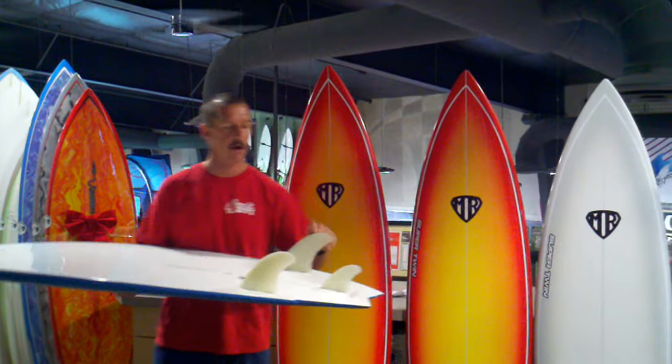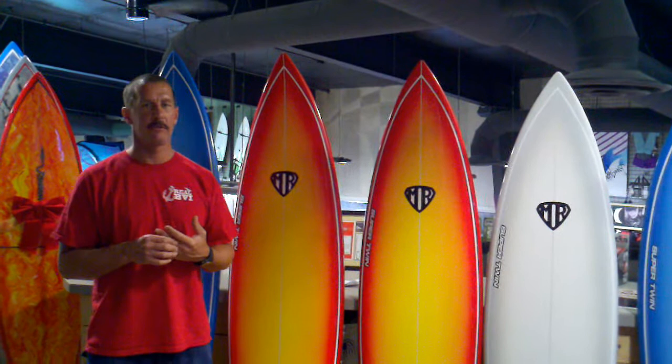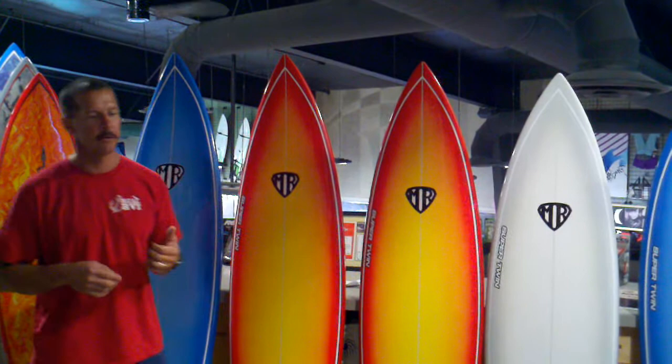This is the MR-TFX twin fin set. That's the MR Super Twin — Mark Richards himself rides this board. This is his most used board in his quiver, a really versatile board.